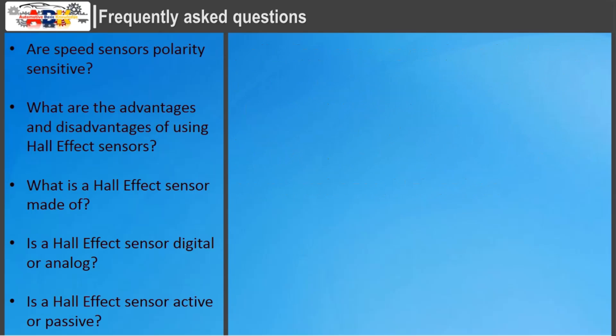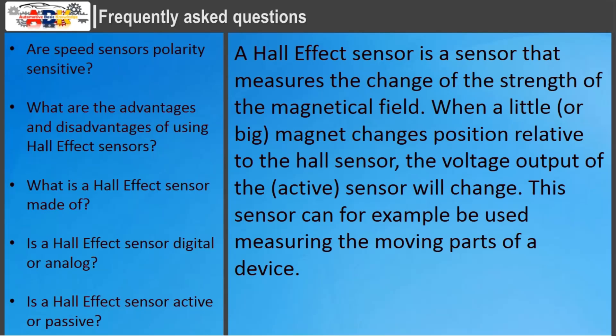Is a hall effect sensor active or passive? A hall effect sensor measures the change in strength of a magnetic field. When a magnet changes position relative to the hall sensor, the voltage output of the sensor will change. This sensor can, for example, be used to measure the moving parts of a device.